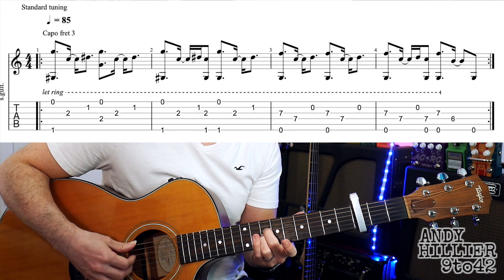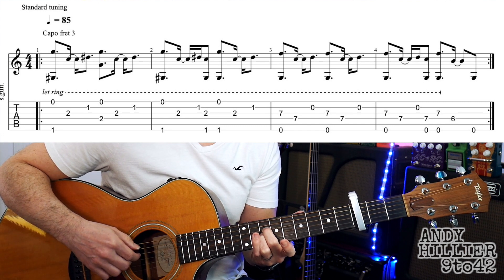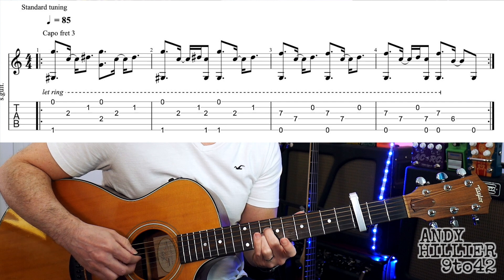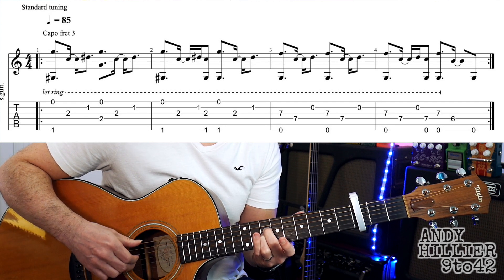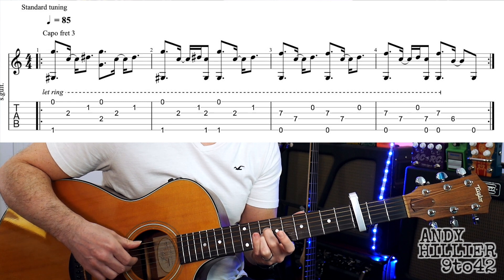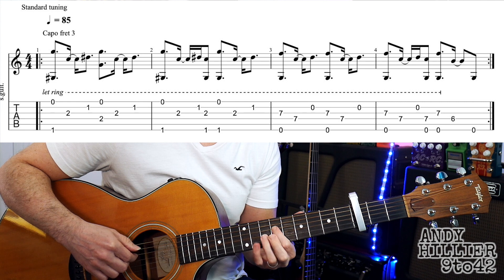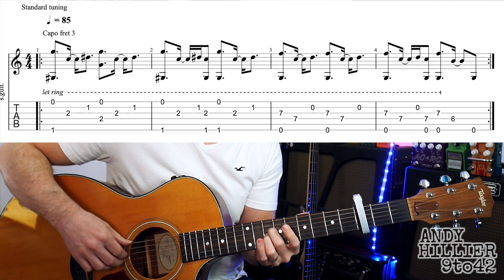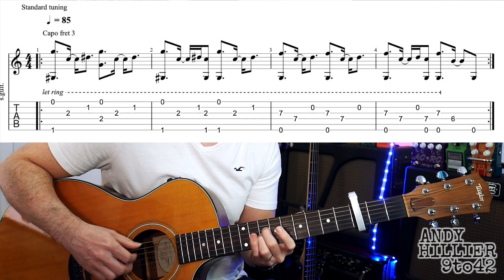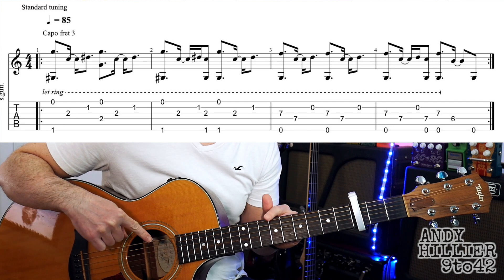The next bar is a similar sort of thing — the second bar had an extra skip in, so you play the E string and the G string, then the D string, B, and then E and D at the same time. Then there's a little change where it goes to fret six with the first finger on the D string, D6. So the last bar, the fourth bar goes... and then it's just an open E string on the end.